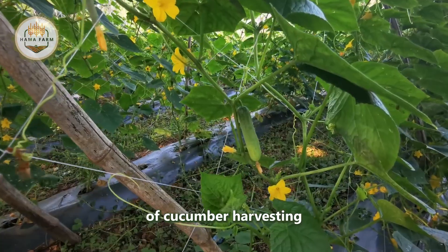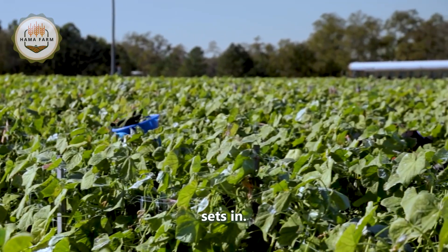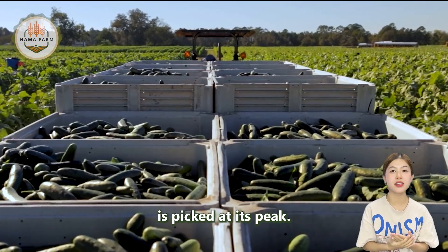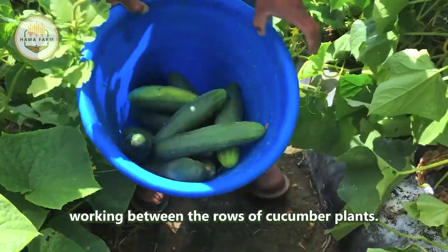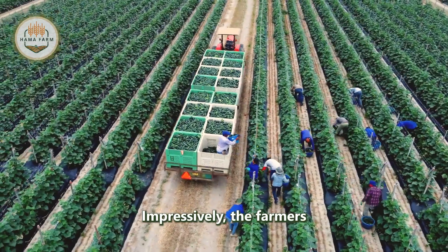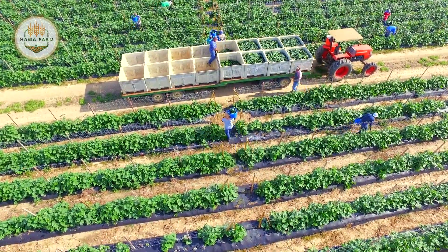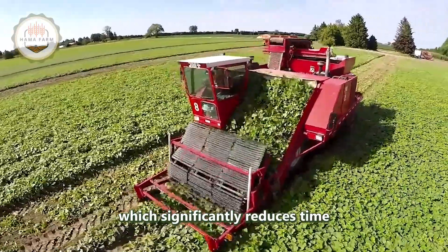At Southern Valley, the art of cucumber harvesting truly is a wondrous process. These resilient cucumber plants continue to bear fruit until the first frost sets in. Amazingly, harvest teams venture into the fields at least 20 times throughout the season, ensuring that each cucumber is picked at its peak. Cucumbers are hand-harvested by farmers working between the rows of plants, who run back and forth filling baskets and bringing them to the trucks. Additionally, cucumbers can be grown on the ground without trellises, allowing for harvesting with specialized machinery, which significantly reduces time and costs.